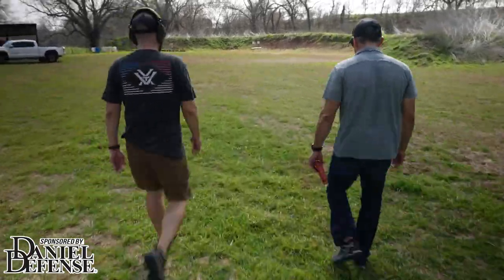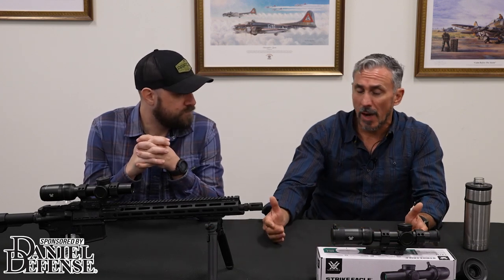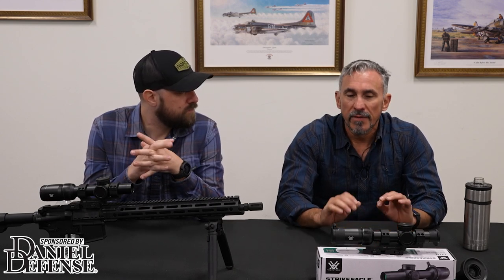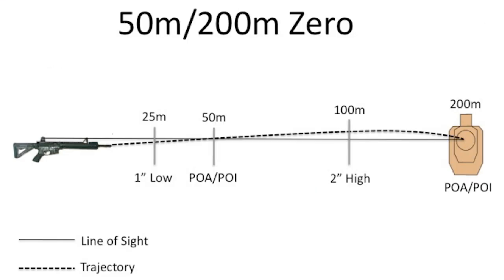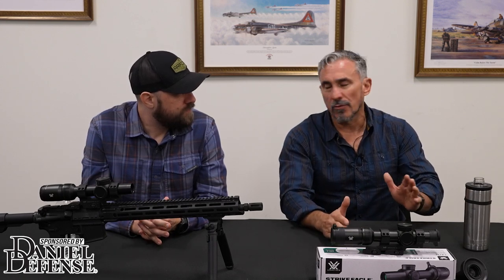These guys have done that with the BDC, which is why I think it's really going to come into its own. The one thing that does require attention is that you need 200 yards to get it truly dialed in. Even though 50 is technically that initial intersection, if you're going to do any long-range work, you want it confirmed at distance. We were lucky — we had the opportunity to push out to 400 yards. The BDC was designed around a 60-grain bullet at about 3,200 feet per second.